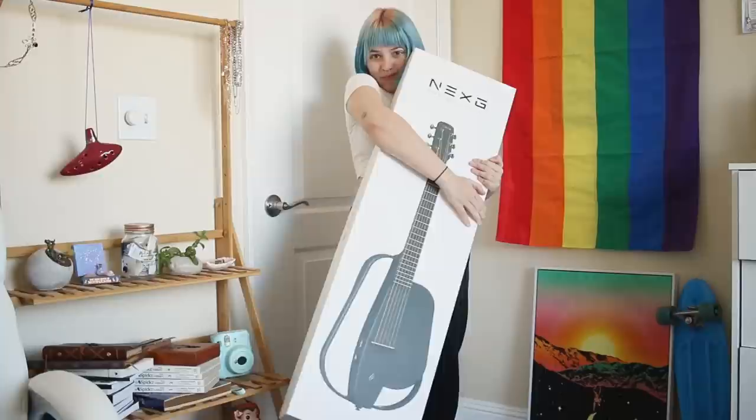Meet the Anya Next G! First, we gotta open up this baby — I've been holding myself back to open it together with you so we can get some first impressions. I'm super excited to be trying out this guitar. Thank you Anya for sponsoring today's video and for sending this to me. I have never seen a guitar with this many features before.